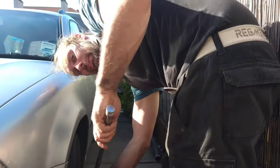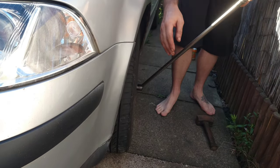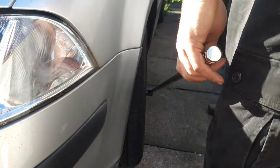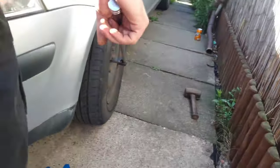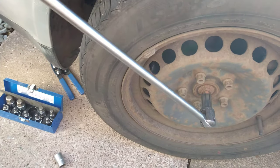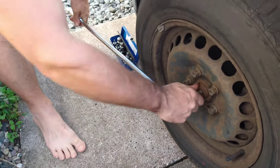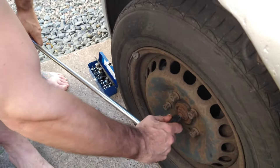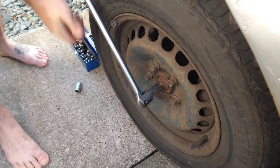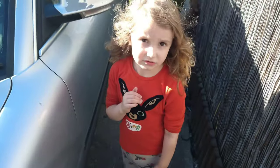I'm going to loosen this bolt here. This will be tight. Actually, the handbrake's not that good. The bolt is quite tight. Once I've got it loose, I'll jack the car up and take this whole part. Now I'm going to jack the car up and put axle stands under it. And this is Leon that's helping me film today.